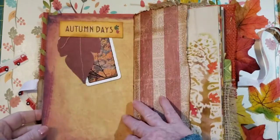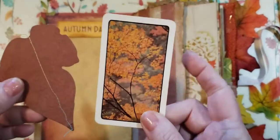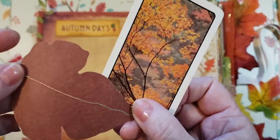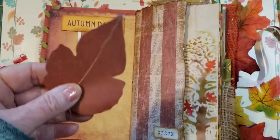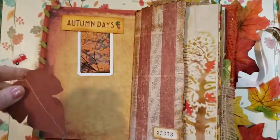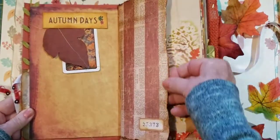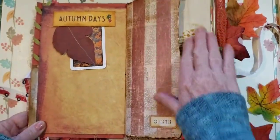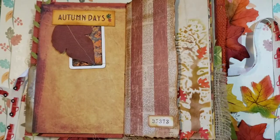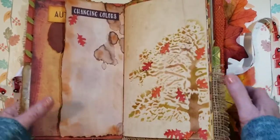Here we have a faux coffee dye piece I get from Amazon that goes really pretty with this paper. Autumn days — here's a little tuck. I put a playing card with leaves and then I sew it down the middle right here. It's been torn and inked and has a little label. I love how the page kind of flows — it's nice for writing. On this side I did a stencil.